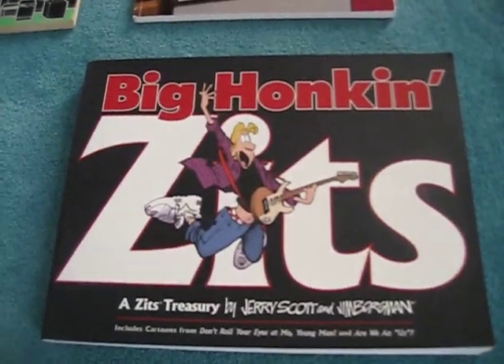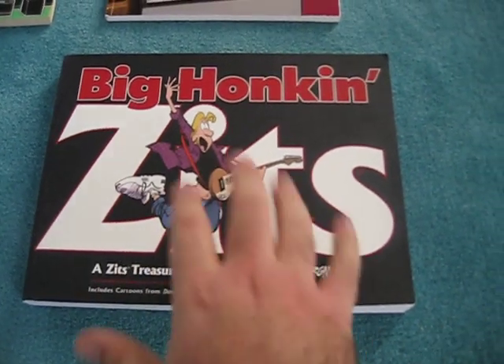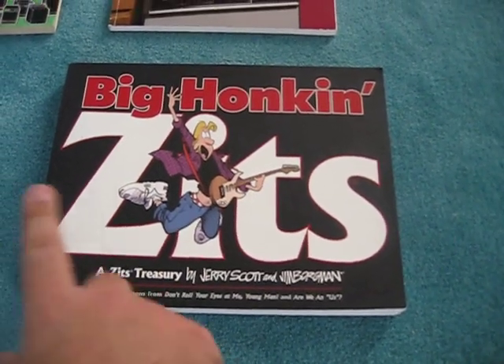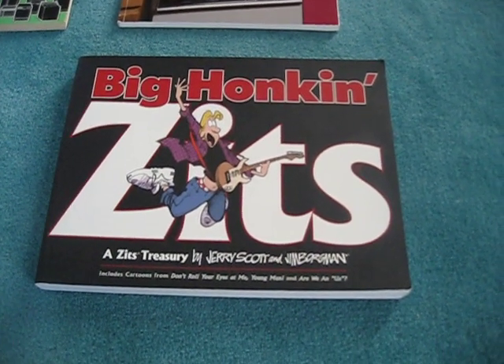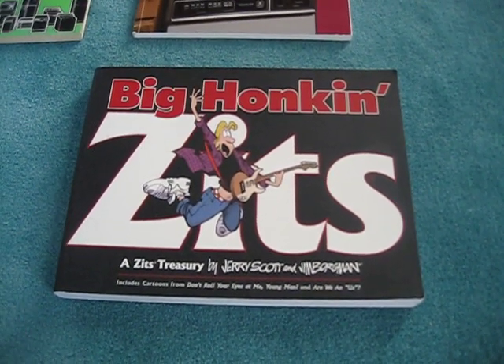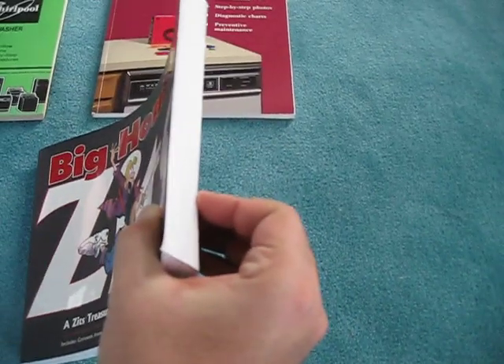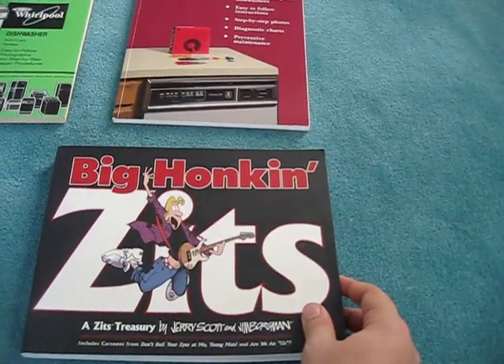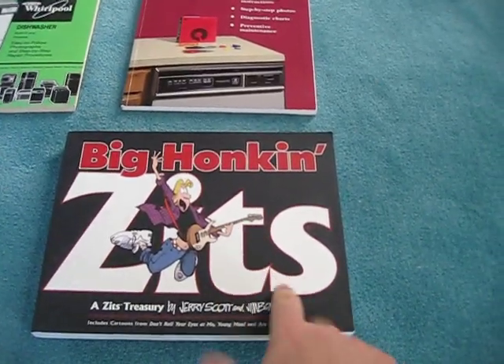Those of you who follow newspapers — whether paper or online — I'm sure many of you know the famous comic strip Zits. Ever since I was in middle school I loved reading Zits comics; they always gave me a good laugh at the beginning of the day. As you can see, this book has a good amount of pages, so there should be plenty of things for me to laugh at. I'm really looking forward to this.